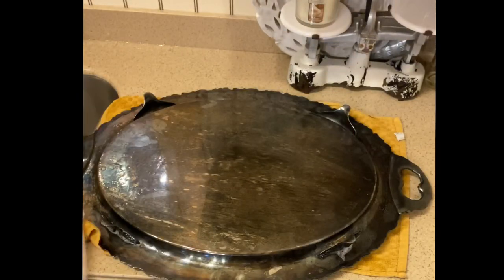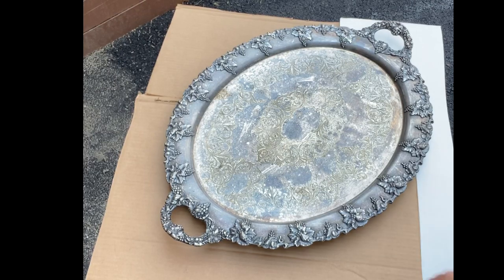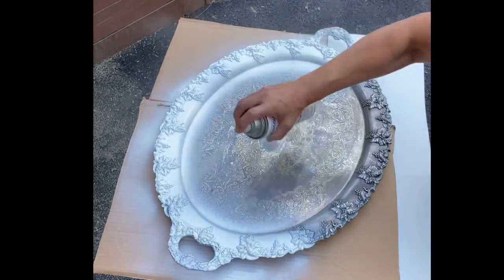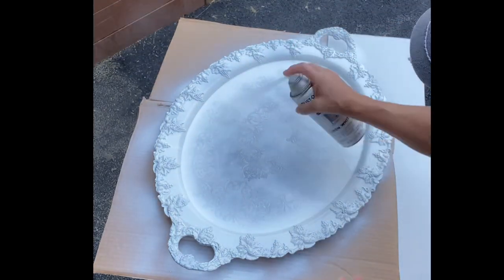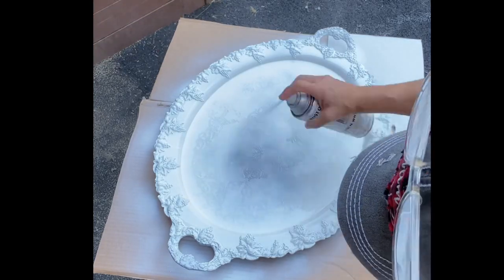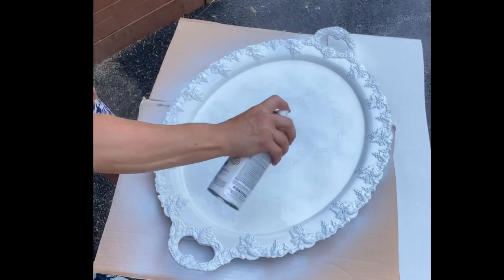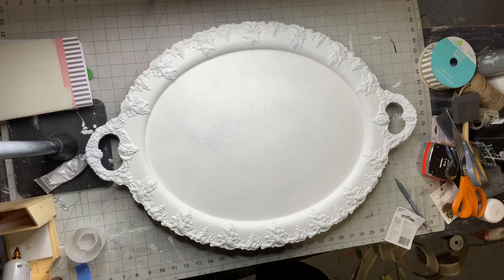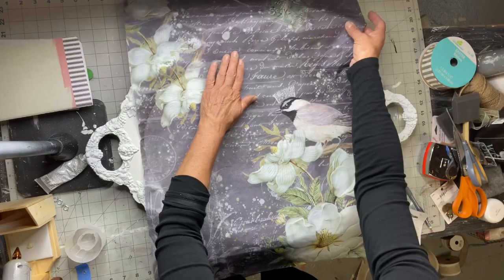Now I'm going to use chalked spray paint — you can get this at most True Values and most Home Depots. The key to spraying outside is, first of all, you want to wear a mask, and secondly you want to do thin passes, going in one direction and then the other. This did require two coats.